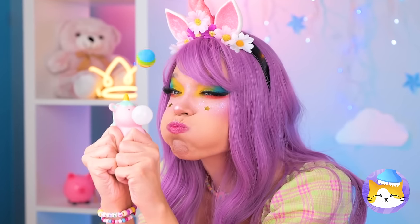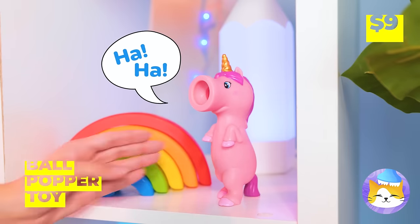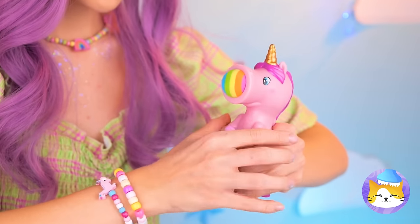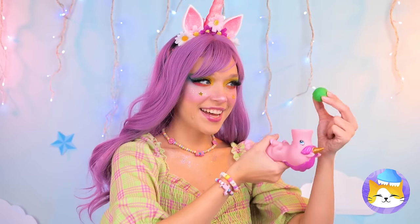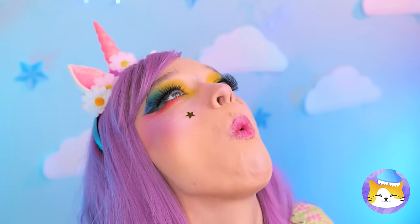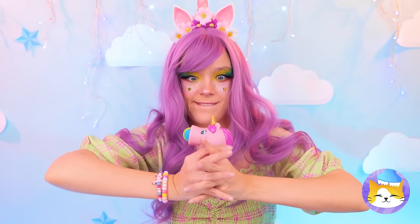What a big bubble! Ouch! What was that? Oh, what a naughty unicorn! But he's great for target practice! Try something small and round! Great catch! Now for something with a little more bounce!